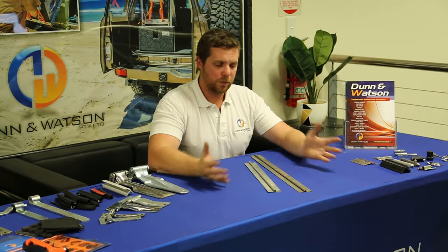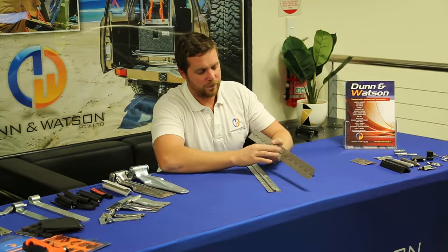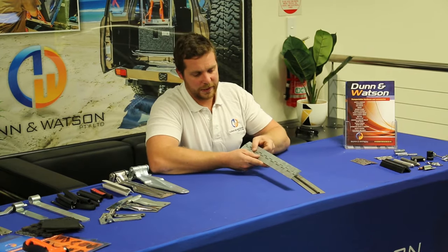Here we have the Dunn-Watson Piena Hinge, also called Continuous Hinge. It's available in two finishes: stainless steel and galvanized.